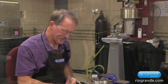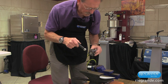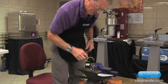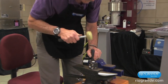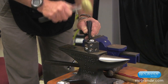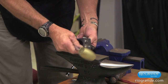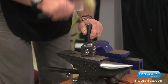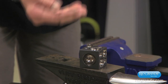Now we're going to form it using a dapping tool and a dapping punch. That looks about right. Sometimes it's best to start out with a larger diameter than you need, work it down, make sure you get all the corners, and make a little bit smaller radius. There we are.